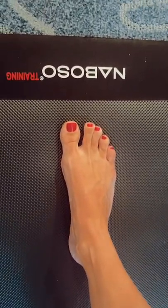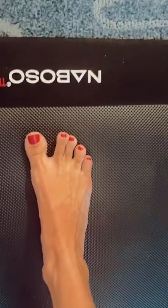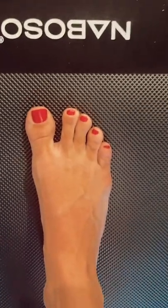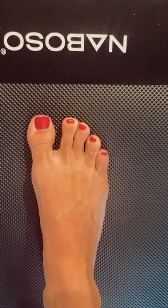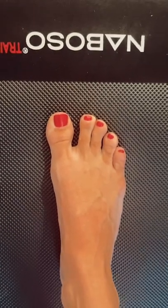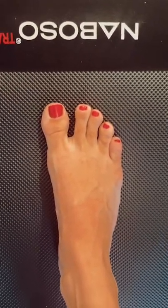So again, your four features of a plantigrade foot are: foot tripod, toe purchase and strong digits, toe flexor strength, medial and lateral arches through your posterior tibialis and your peroneus longus, and finally the transverse arch which comes from your intrinsic muscles and your plantar fascia.